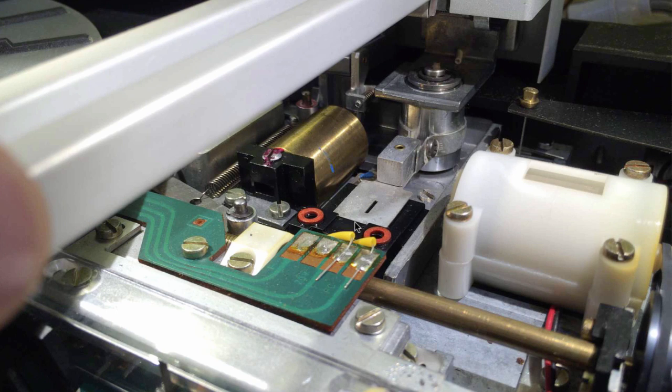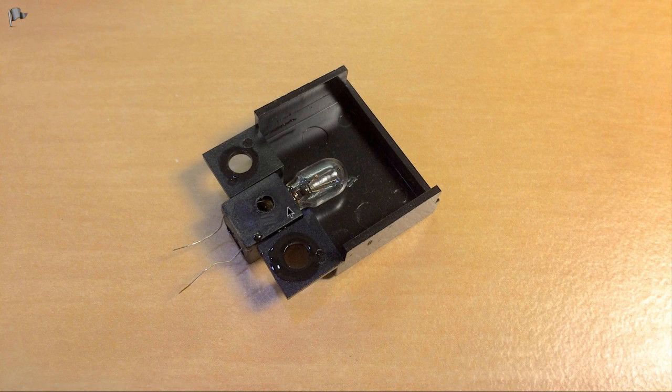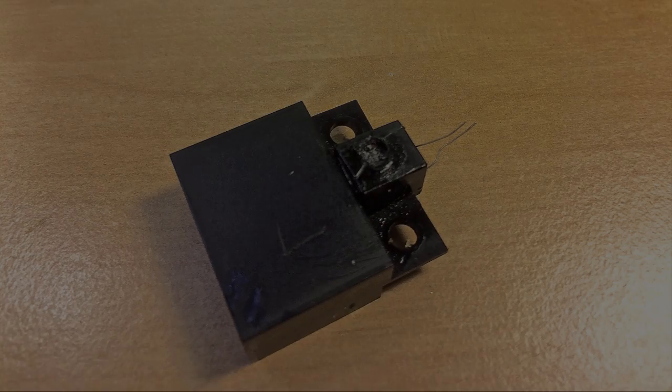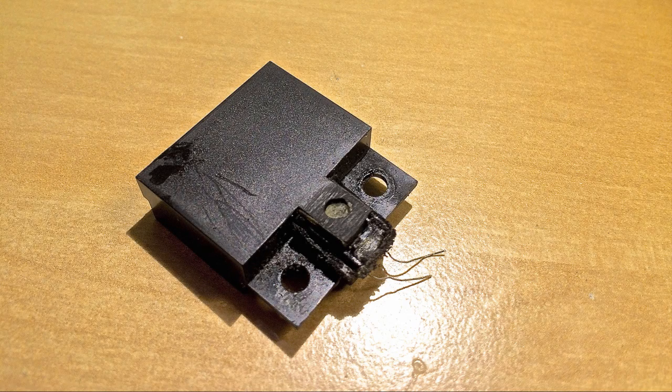This photo shows the housing after taking off the upper part containing the lamp — I had to unsolder two pads and remove two screws. Here you can see the aperture and how it moves together with the tone arm. The light bulb is glued into the plastic part, making replacement non-trivial. My plan was to remove the light bulb part of the enclosure and put a 3D printed part onto the tab that would contain the LED.